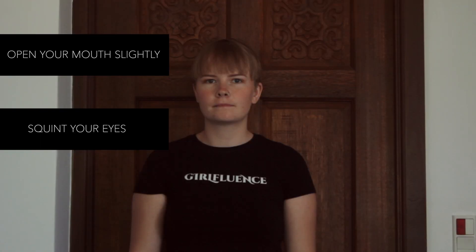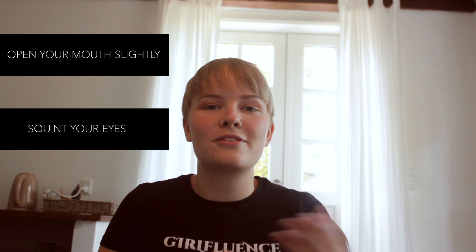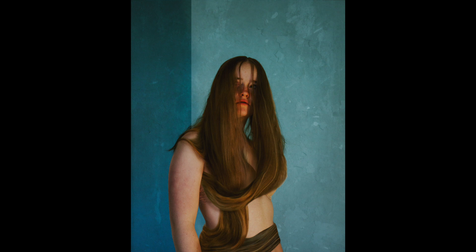Facial expressions are probably the hardest things to do, especially when you're just starting out — it's so awkward, especially when there are other people around. But it's really important, especially for close-ups. I have three tips: first, open your mouth just a tiny bit and squint your eyes slightly. It looks awkward in person but I promise it looks good in photos. The next tip is to open your eyes immensely — a lot — and it will look creepy and awesome. Finally, tilt your head a little bit to make your expression look more organic, real, natural, and confident.